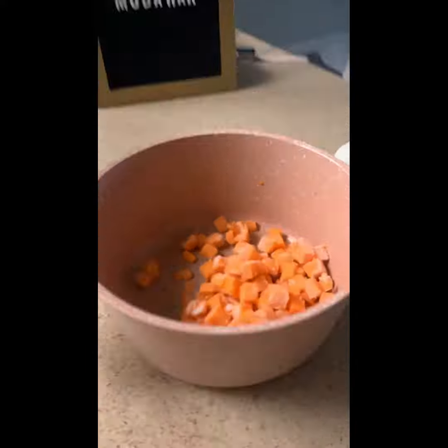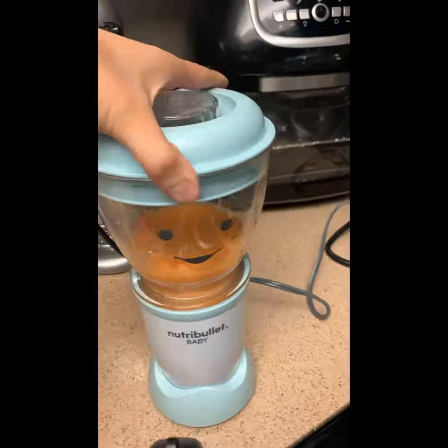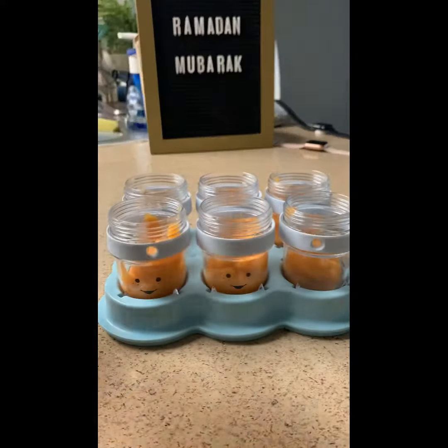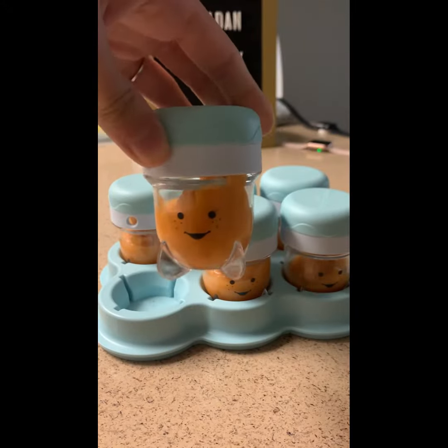Up next is the sweet potato. I took a cup of sweet potatoes, boiled them until soft, blended, and added a quarter cup of water — but you can adjust that based on your baby's needs. This made six full batches, which was great. Minnie loved it — it was a ten out of ten!